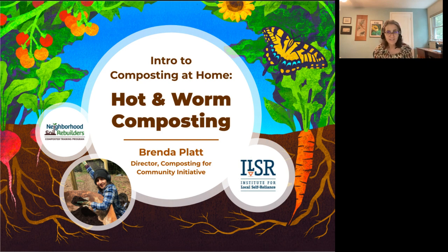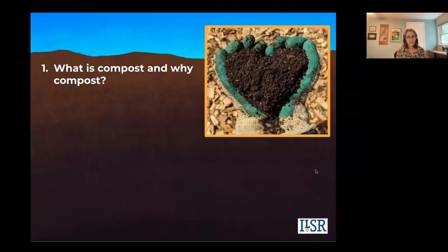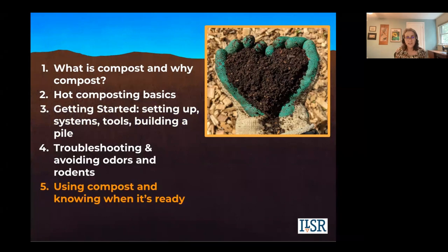Next year we'll be celebrating our 50-year anniversary. Here are the sections we're going to cover: what is compost and why, hot composting basics, how to get started and setting up, troubleshooting, how to avoid odors and rodents, how to know when your compost is ready and how to use it, and an introduction to composting with worms.